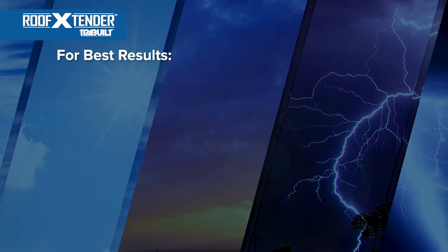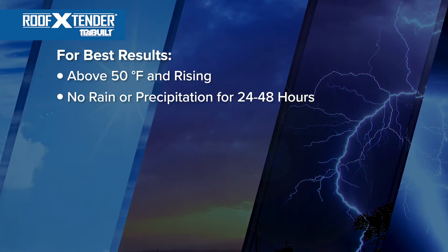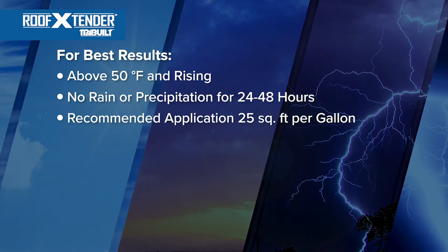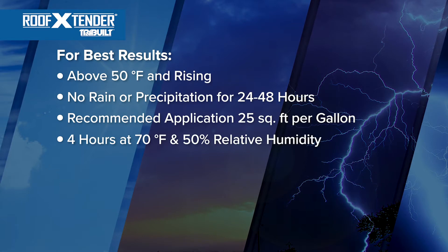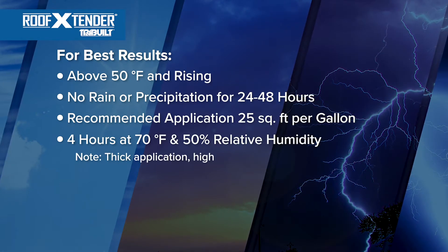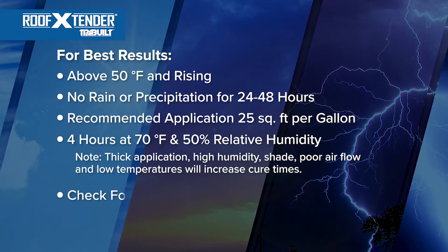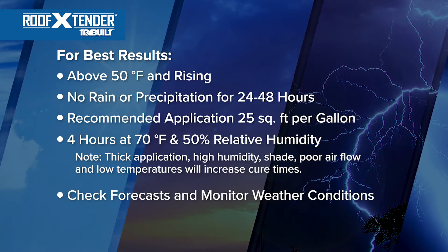Ambient air and surface temperatures must be above 50 degrees and rising. No rain or precipitation for 24 to 48 hours depending on temperatures. Roof Extender No. 705 Acrylic Sealant is recommended to be applied at 25 square feet per gallon. Initial cure time is approximately 4 hours at 70 degrees and 50% relative humidity. Note: thick application, higher humidity, shade, poor airflow, and low temperatures will increase cure times. Always check forecasts and monitor weather conditions to ensure you stay within appropriate application guidelines.